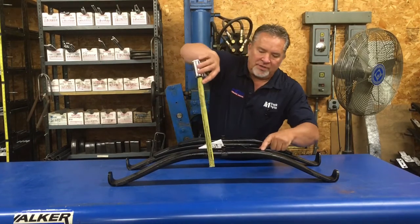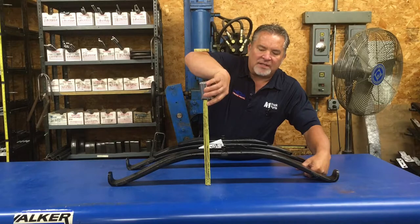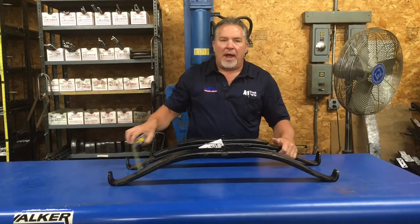If you want to know your arch, stand your spring up the best you can if it's out of the trailer. This one's got a six-inch arch, and that's going to tell you how your trailer is going to ride.